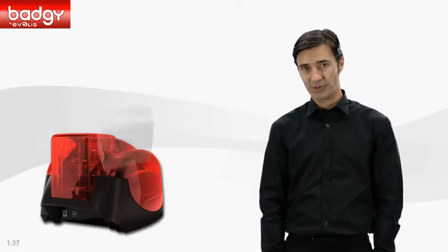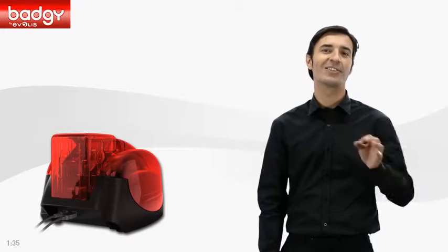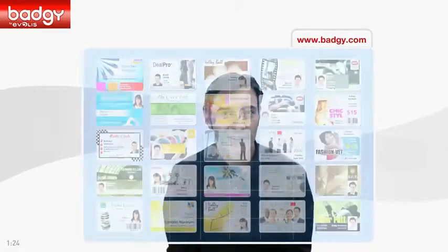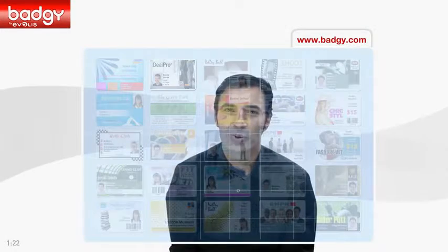You begin by installing the printer. This is as easy as installing a traditional desktop printer. Next, simply select your badge from hundreds of templates available at badgie.com. There, for sure, you will find the right one for you.